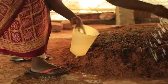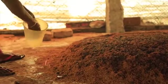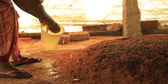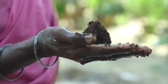Sprinkle water onto the heap daily to keep it moist — this is important for fast decomposition. Take a handful of coir pith from the heap and press it to make a ball. If excess water comes out, it is too moist and you should stop watering immediately. But if the coir pith is hard and you are unable to make a ball, it is not moist enough and you need to water it more.